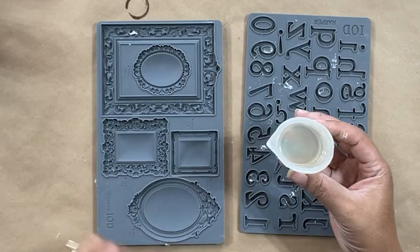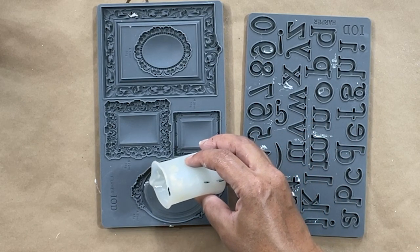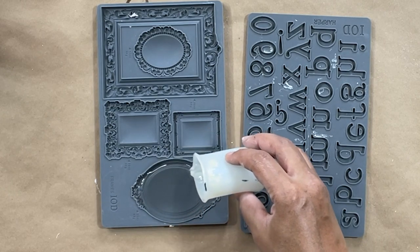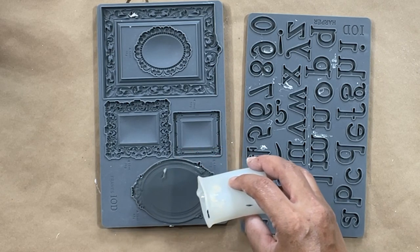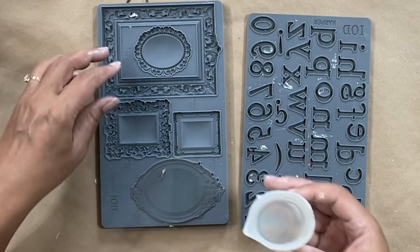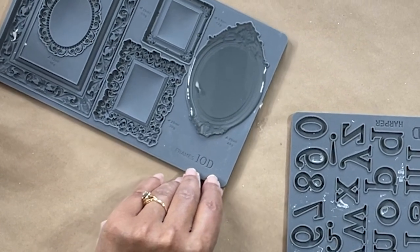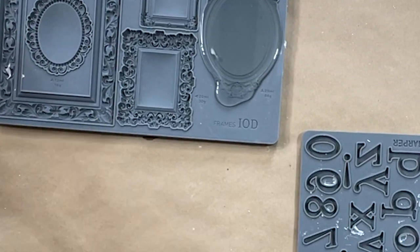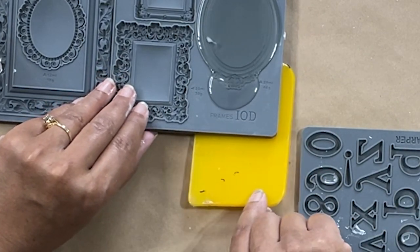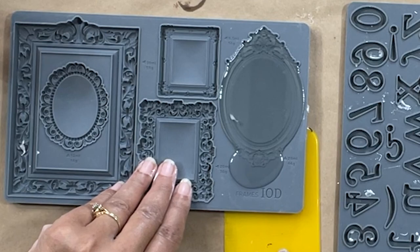Your resin is going to cure the fastest wherever you have the largest volume of resin, because the heat makes it cure faster. So I'm going to pour my larger mold first — that way I get rid of about 29 mils of resin and I don't have to worry about the resin in my cup setting up as quickly. I always pour my largest mold first. My table isn't exactly level, you guys — make sure your table is level before you start pouring your resin.